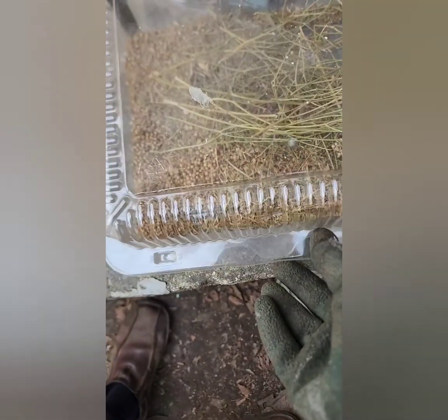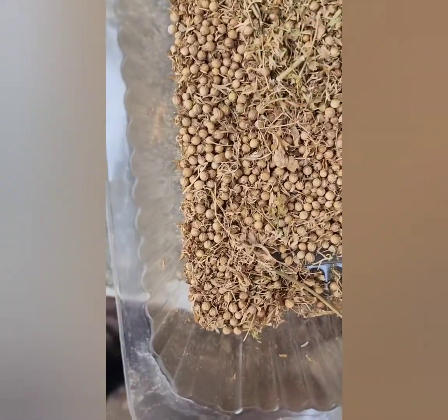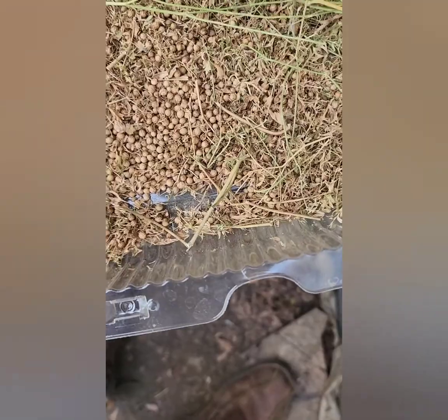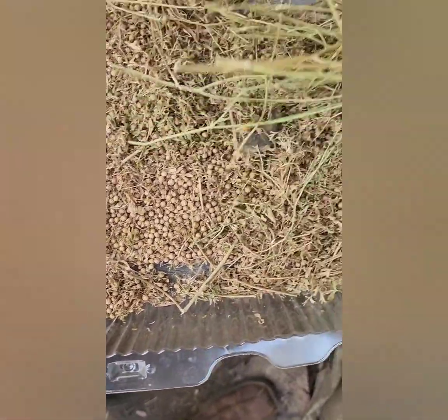When I felt that the stem was completely dried up and the seeds could easily come off, I started the cleaning process — removing all the stems and debris. The whole process was done manually, removing debris and dust.